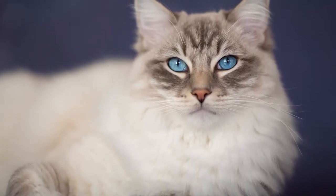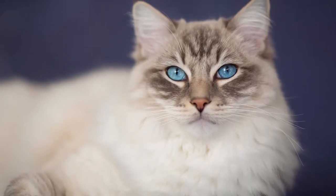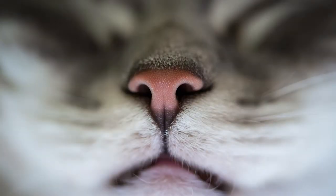It is surprisingly easy to get the focus wrong if you don't pay attention, and to get it on the nose instead of the eyes. This is even more the case when you are photographing cats with a large sensor DSLR and a zoom lens. With a smartphone camera, this mistake occurs less often because most smartphone camera lenses almost always have plenty of depth of field.